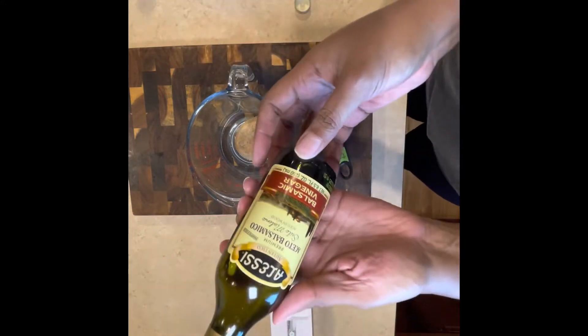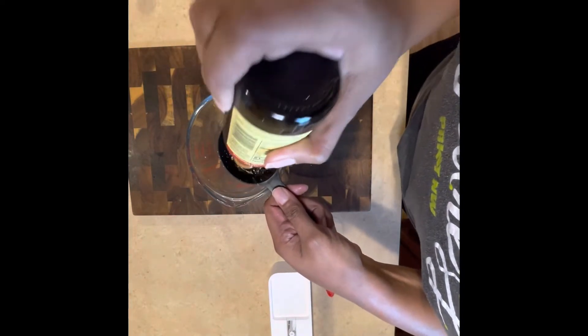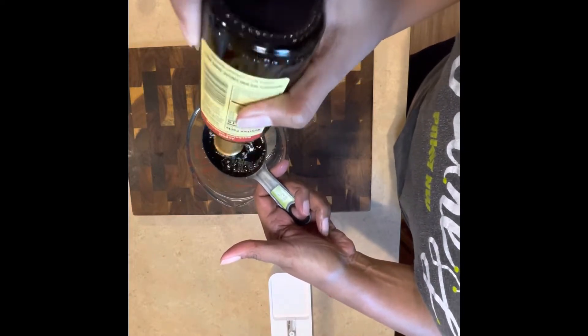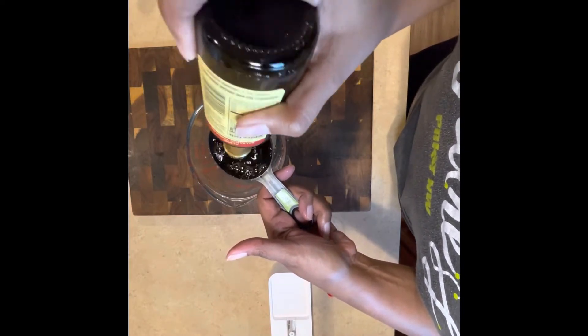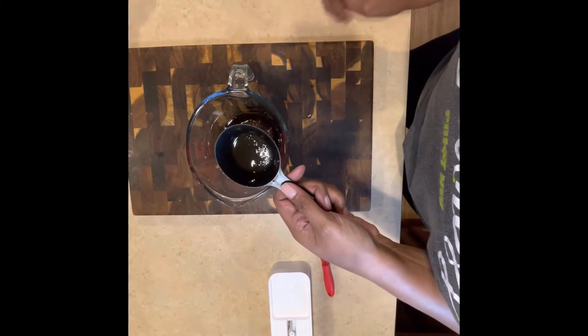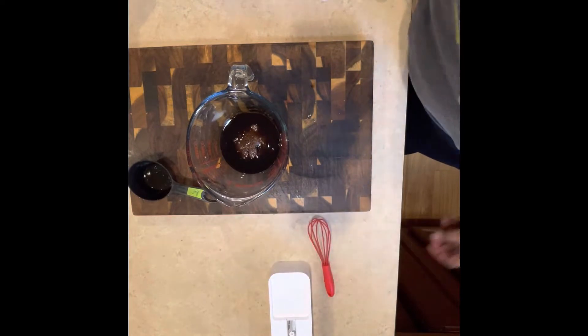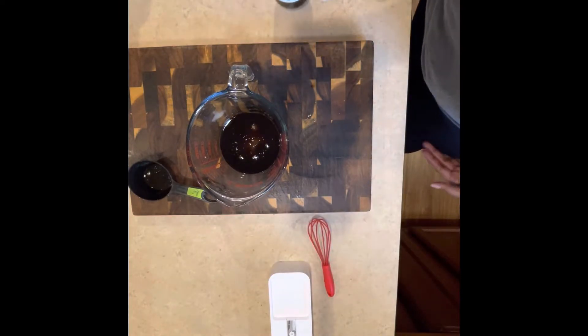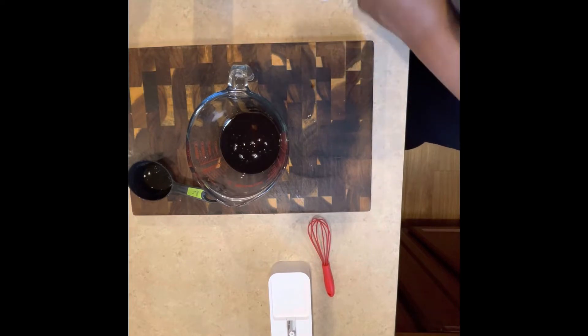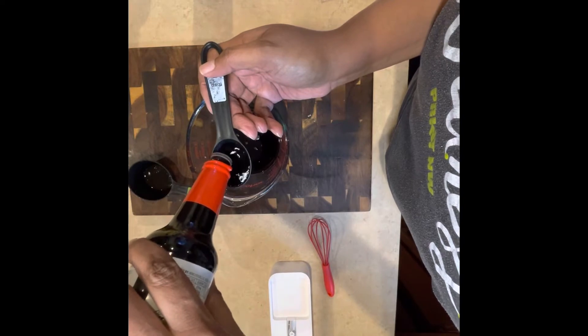Now let's make our glaze. I have half a cup of brown sugar in a measuring glass — easy to pour from. Now I'm pouring in half a cup of balsamic vinegar; shake the bottle to get it all out. Add it to your bowl or measuring glass, whatever you want to use. After that, we're adding a tablespoon of soy sauce — I'm using low sodium because we try a little bit to watch the salt intake.